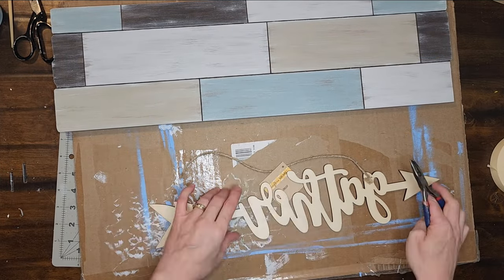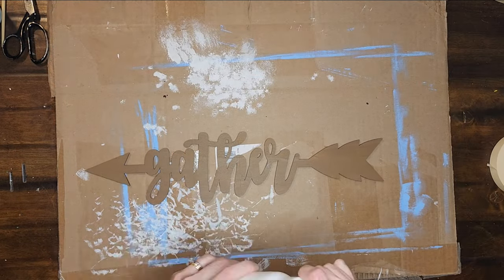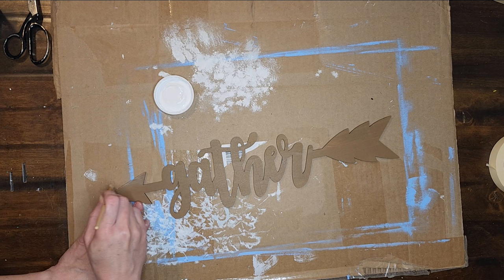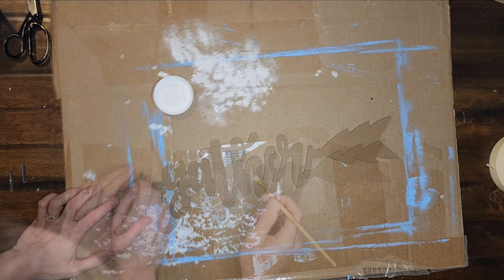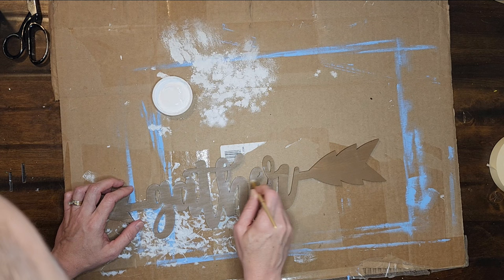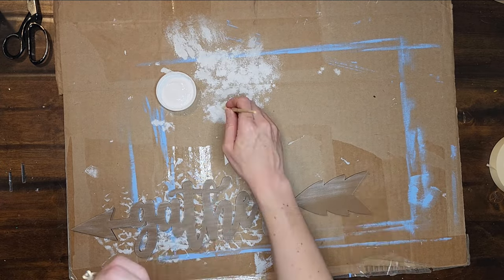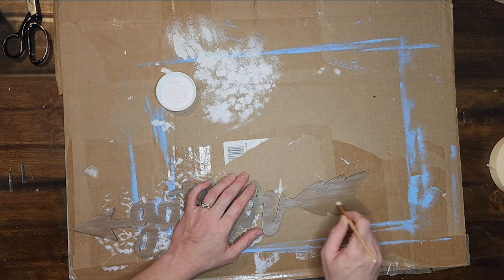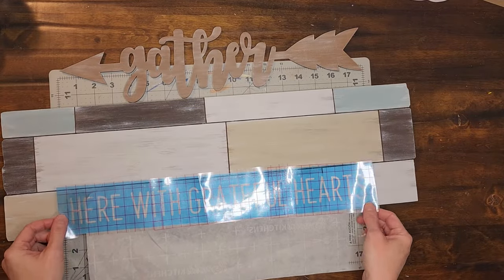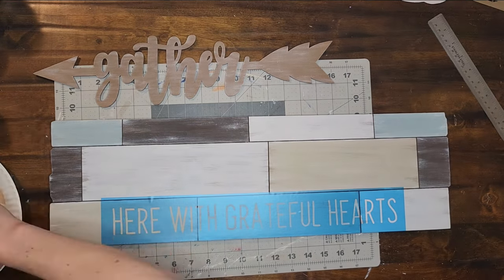Now I am taking that gather sign from the Dollar Tree and removing the hanger from it. Then I want to distress that gather sign and lighten it up a bit, so I lightly dry brush over it with white chalk paint. Then I went into my Silhouette Design Studio and designed a decal to go below the word gather, and I cut it out on stencil vinyl. I center and stick that stencil to the bottom of my main sign and then paint over it first with a layer of Mod Podge to seal the edges of the stencil and prevent any bleed through, using a sponge brush in an up and down pouncing motion.